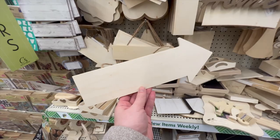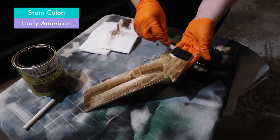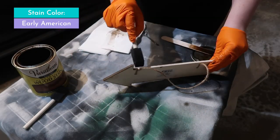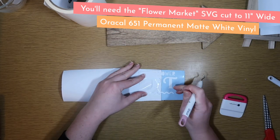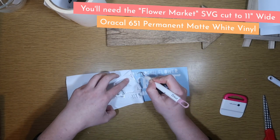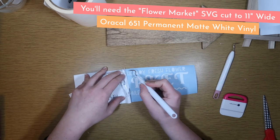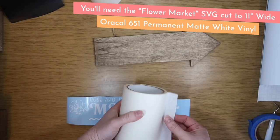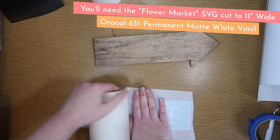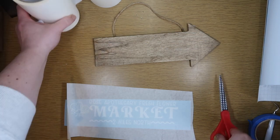Next project is going to use these wood arrows — you guys know I love these. I'm starting by staining it in Early American. I'm using the Flower Market SVG cut out at 11 inches wide on Oracal 651 permanent matte white vinyl. This is my favorite matte white and matte black — I think it gives a higher end look and makes items look like something you'd get at a boutique.